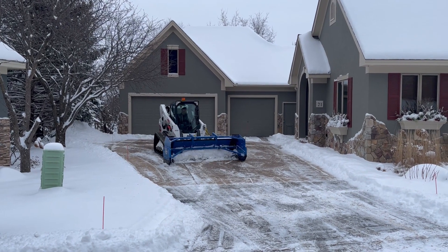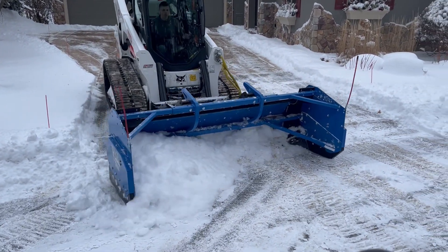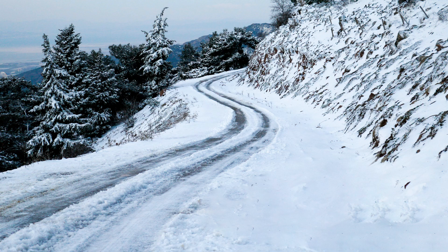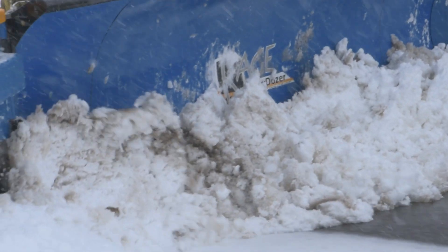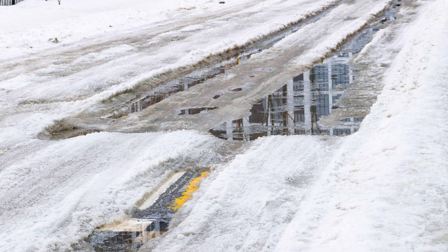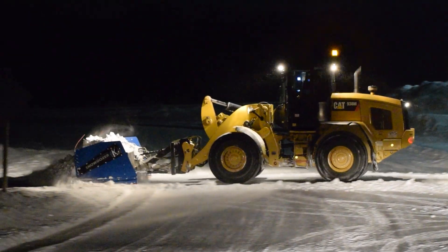Effective snow removal requires the plow edge to maintain consistent contact with the ground. Without proper float, the blade can bounce or skip over high spots, leaving behind unplowed patches. A properly floating plow closely follows the ground contours, ensuring a clean and efficient plowing job. Float features also minimize wear and tear, extending the lifespan of your equipment.